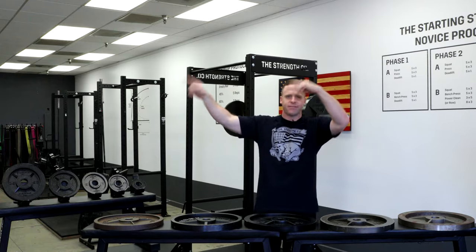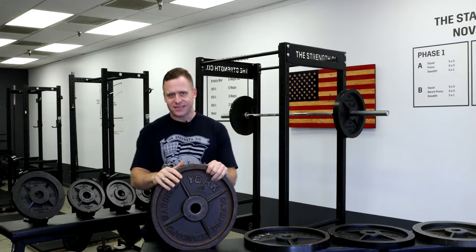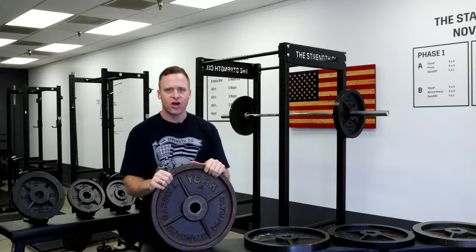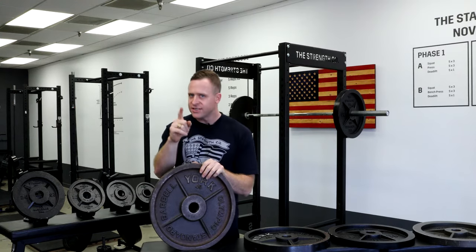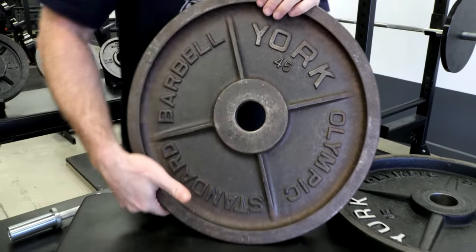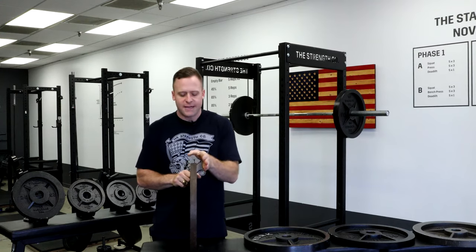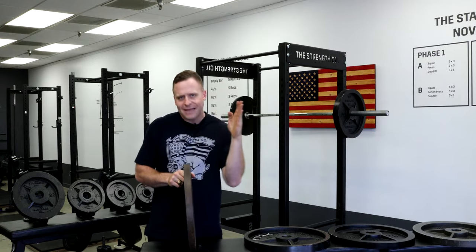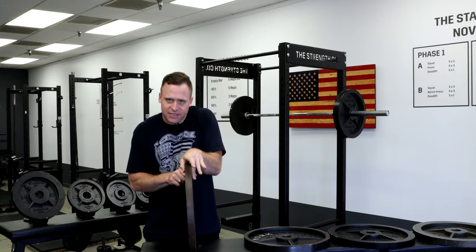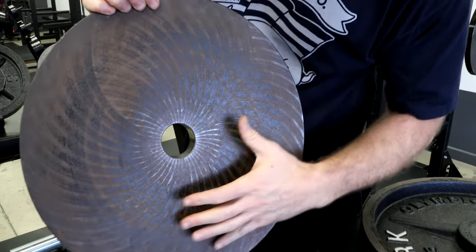We're going to start by going back to the 1960s on an old school York 45. This is what everyone gets excited about on the internet and talks about in blog posts. It does have some great features, and this is what came to mind when designing our Strength Co plates. This plate is very thin — that's probably my favorite feature. It's just under 1.25 inches. Mass stays close to the lifter, and you can get lots of plates on the bar. That's the best feature. The back is milled.